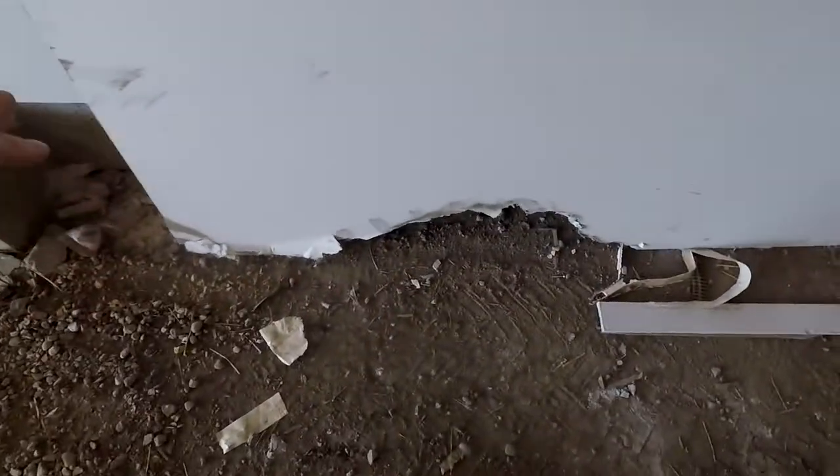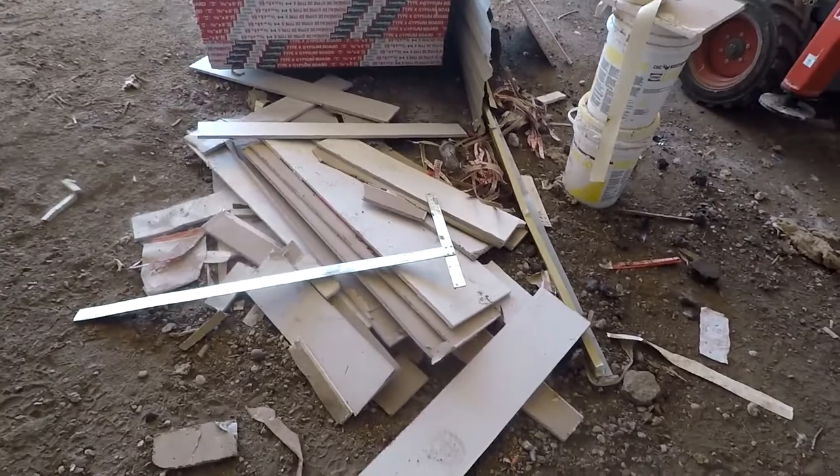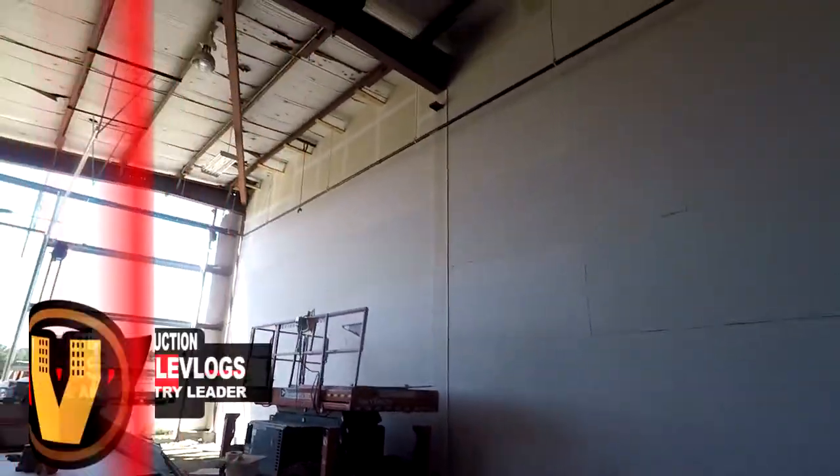I'll still use the dropped sheet — I'm gonna cut tops out of it, so it's not a total waste. Laydowns produce a lot more waste than stand-ups, but this is all the waste for 3,000 square feet of drywall, which is pretty good. When you're a pro, you know how to do your layouts and check your boards — your eights, split eights, tens, 12s — so you don't have any waste.